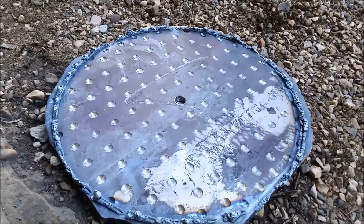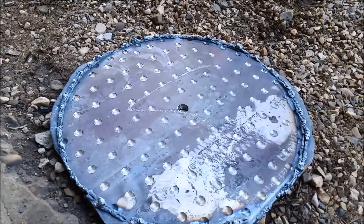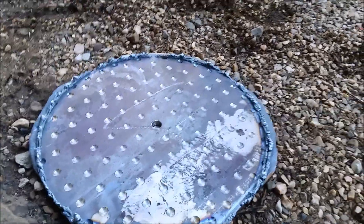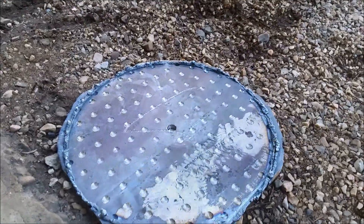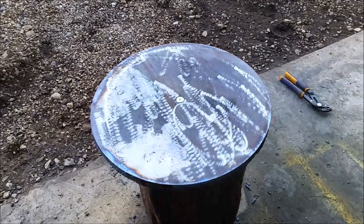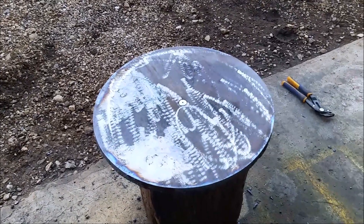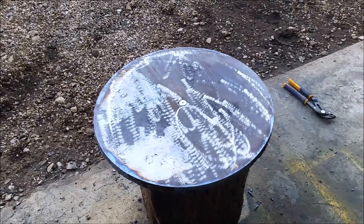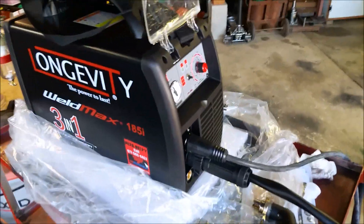This is going to be a lapping table for a Vibralap — I've got a bunch of geodes I want to lap and polish up. I'll get that cleaned up and see how it looks. There you go — a perfect circle. After that cools down a little bit, I'll flip it over, get the grinder out, knock off any sharp edges on the other side, and go from there. Seems to work pretty good.